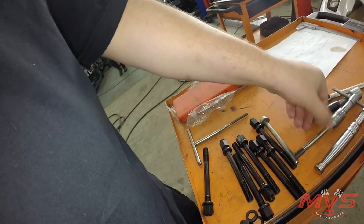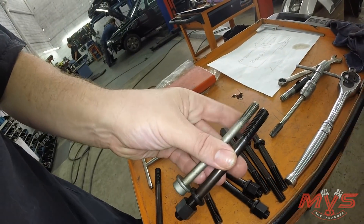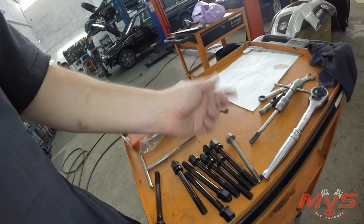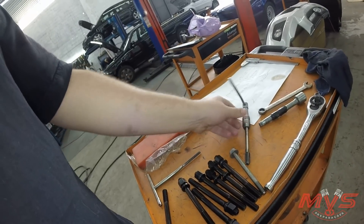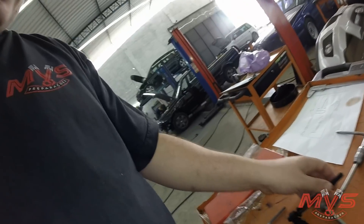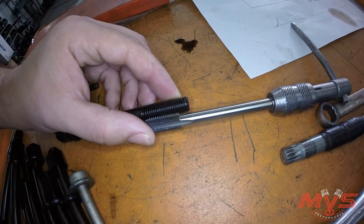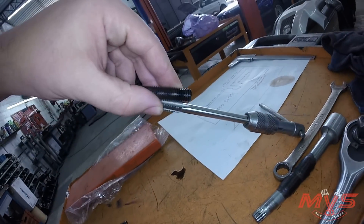Olha aqui o original. Dá para ver bem a diferença de medida deles, a diferença de seção. Aqui vai uma dica para vocês: vocês querem saber se a rosca bate com a outra? É só pôr o macho assim lá do lado e ver se casa certinho — se não encavalar, se vedar certinho. Você pode até pôr contra a luz pra ver.